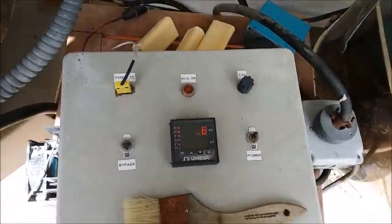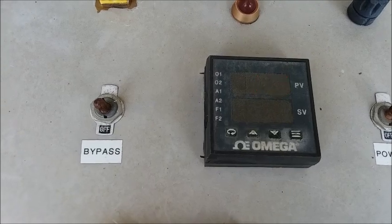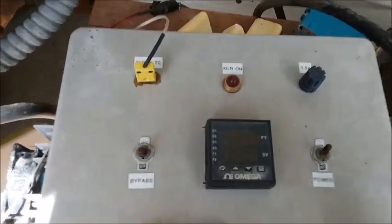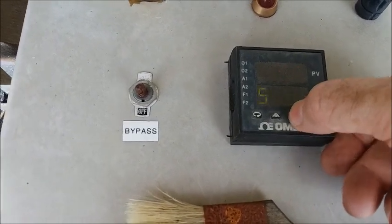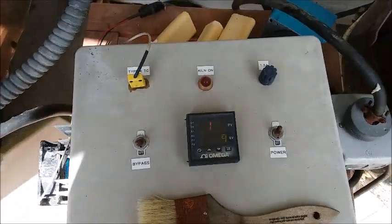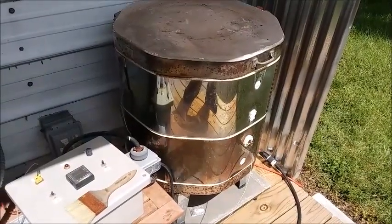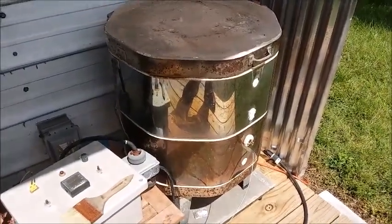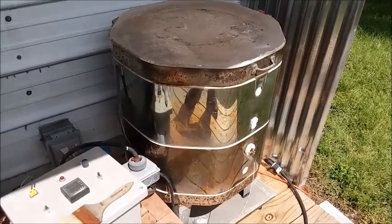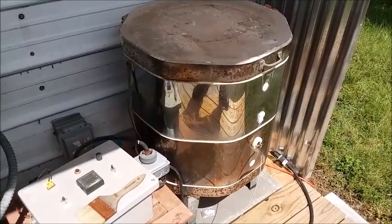I'll close the lid and turn on the kiln controller. The LED display is flashing due to beat frequency with the phone camera, but it's not actually flashing to my eye. I've started a pre-programmed depopulation cycle. The kiln will ramp up to about 400°F over the next hour, but I'll check it in about 30 to 45 minutes — by then it may have reached a high enough temperature that a lot of the solder has melted and I can just reach in with a gloved hand, shake the board, and everything falls right off into the catch basin.